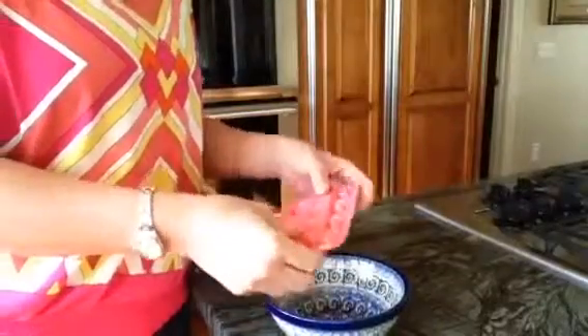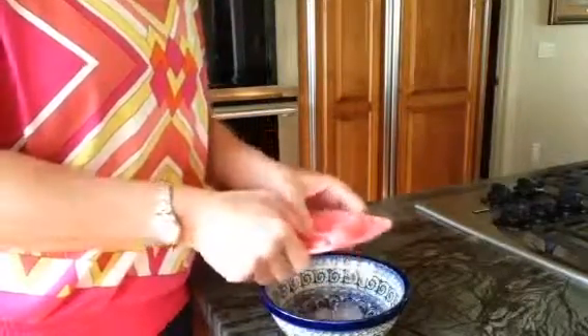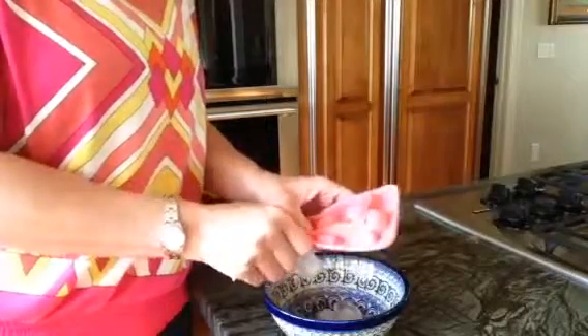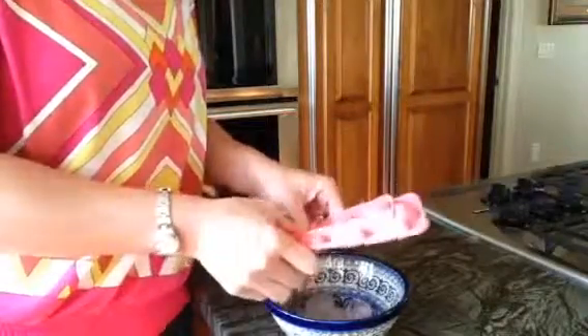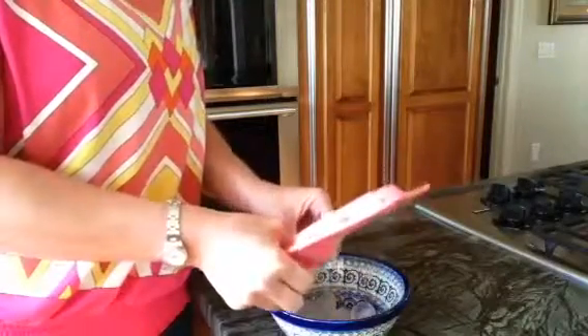I'm going to change the angle of the camera just so that you guys can see the ice actually coming out in the bowl, so you can see how easy it is. You just kind of have to pop your finger in to get them out. Super easy, no problems at all. And it only takes about a half an hour to actually freeze these because they're pretty small ice cubes.